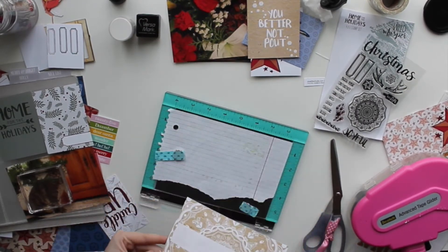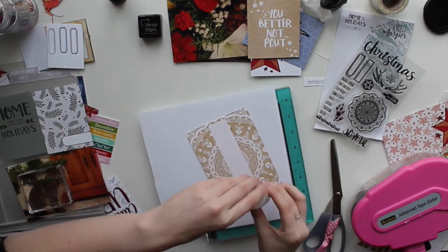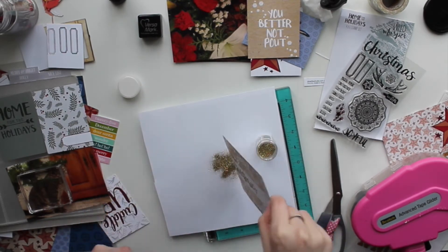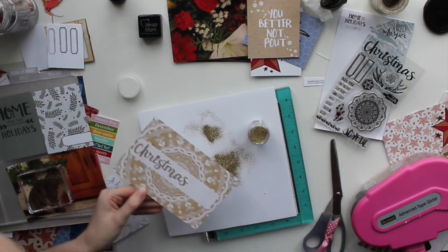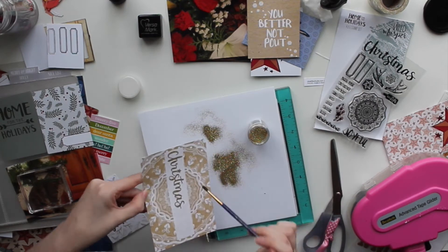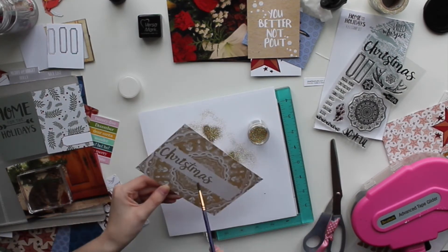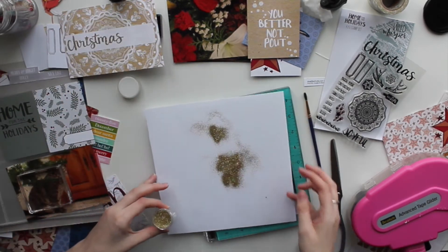I'm simply taking this stamp and this pocket page card, using my Versamark ink, and then using some gold embossing powder. It already looks beautiful — I wish I could keep the texture of the powder, but you do need to melt embossing powder for it to stay permanent. I'm brushing off the excess pieces of embossing powder with a dry brush — that's a tip if you need one.